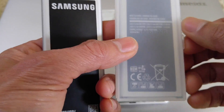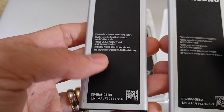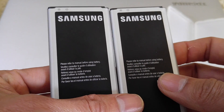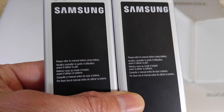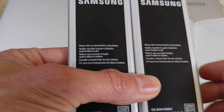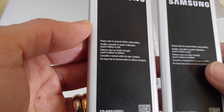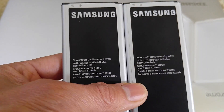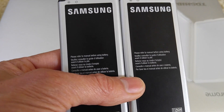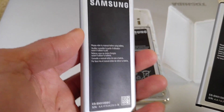I have two defective ones right now. When I was using battery number two, I was constantly afraid the phone would shut off. Once it shut down, the phone kept rebooting and restarting, and when I plugged in the charger it showed only about 1% battery left — down from 50 or 60 percent.